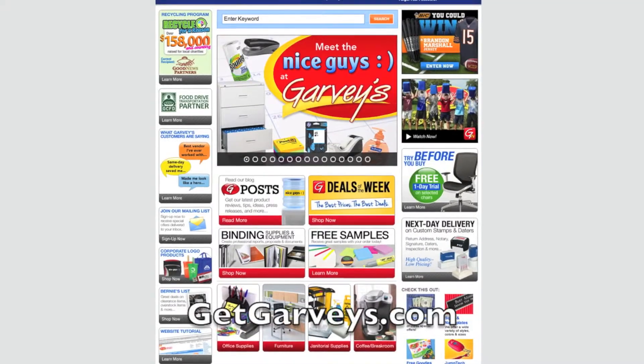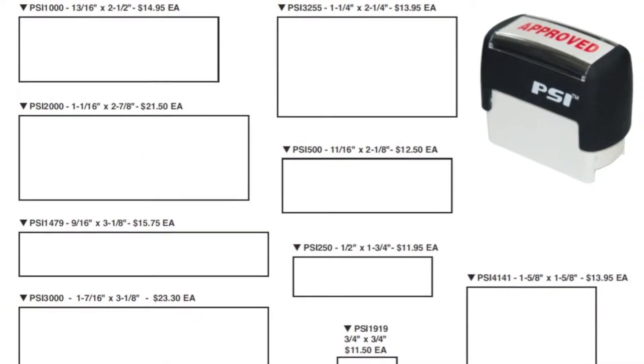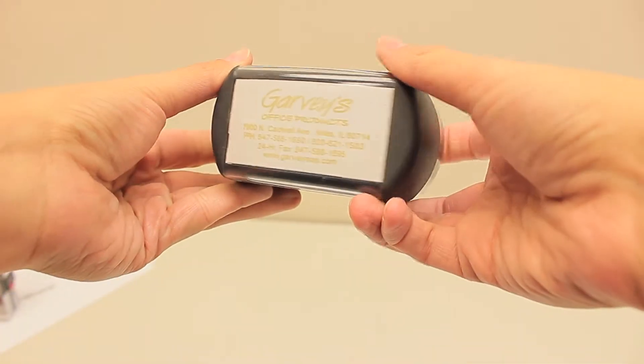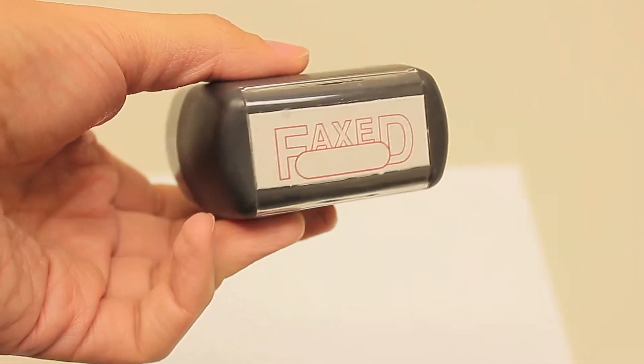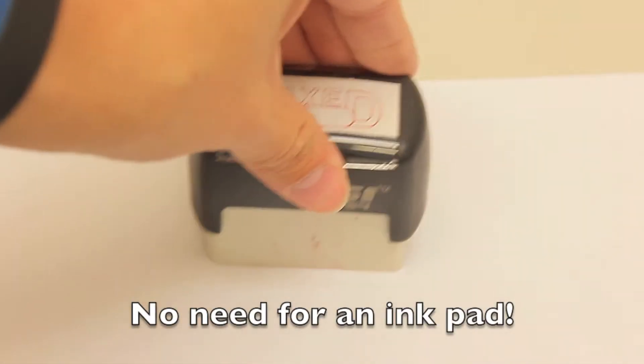Go to getgarveys.com and click on the stamp icon where you can download templates to get started. The sturdy plastic material is designed to fit comfortably in your hand. Best of all, there is no need for an ink pad.